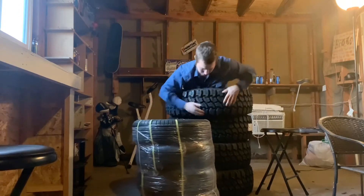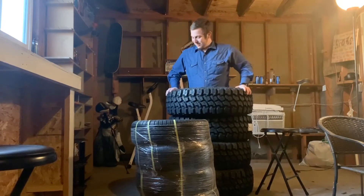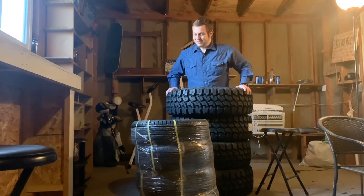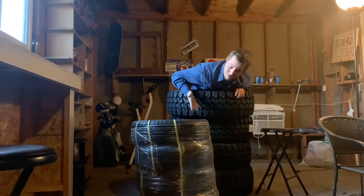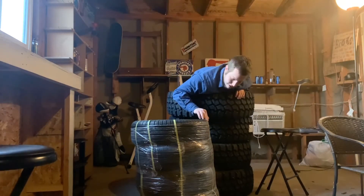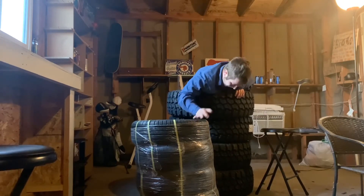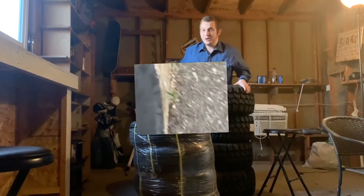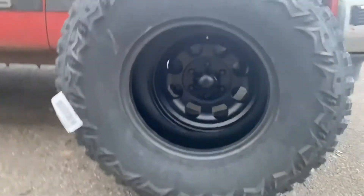Even just these compared to those — it's gonna make the truck look so good and I'm so excited. I'm going to open one of these up — not like cut it open because I'm not made of money and I'm not a lunatic — but I'm gonna show what they actually look like side-by-side with the tires I have now.